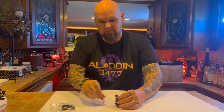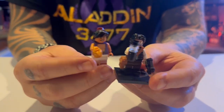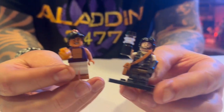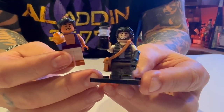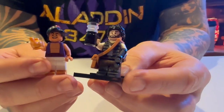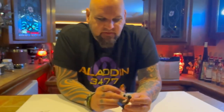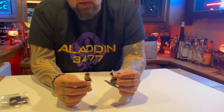I just wanted to show you a quick comparison of what these figures look like. This is the Disney Aladdin figure, which of course is cool, but when you look at the close details of the Aladdin figure from Aladdin 3477 — oh my gosh, it is just awesome detail. In the boots, in the vest, it's got metallic buttons, and it's just really, really cool.